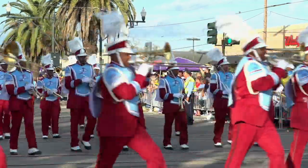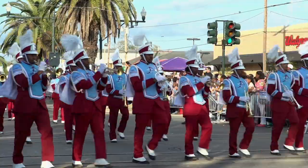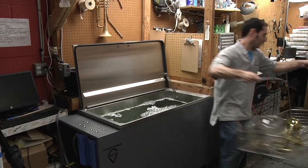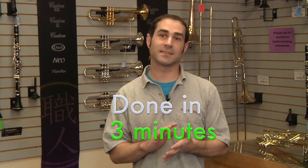A clean instrument is why we are here. A clean instrument makes our customers happy. Using the Omega Sonics machine couldn't be easier — it's turn the switch and it goes, done in three minutes.